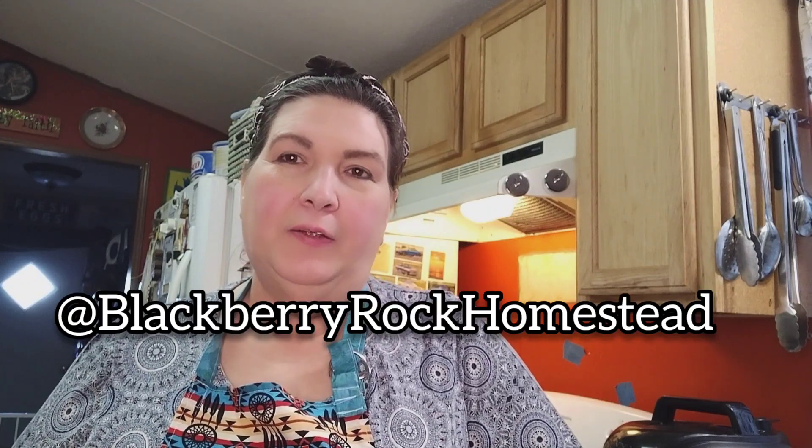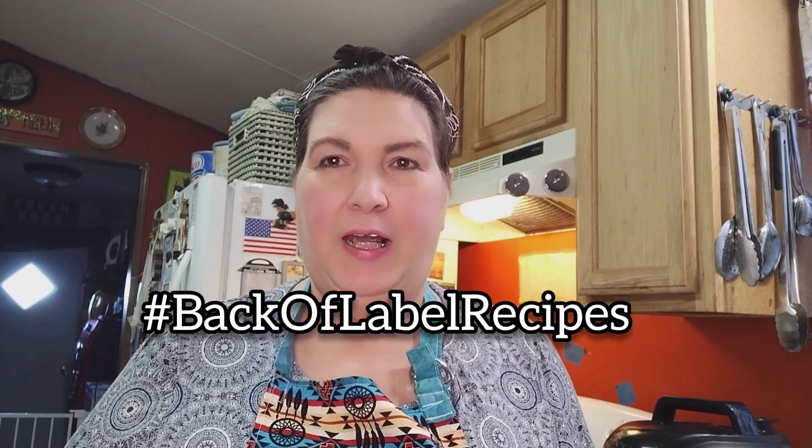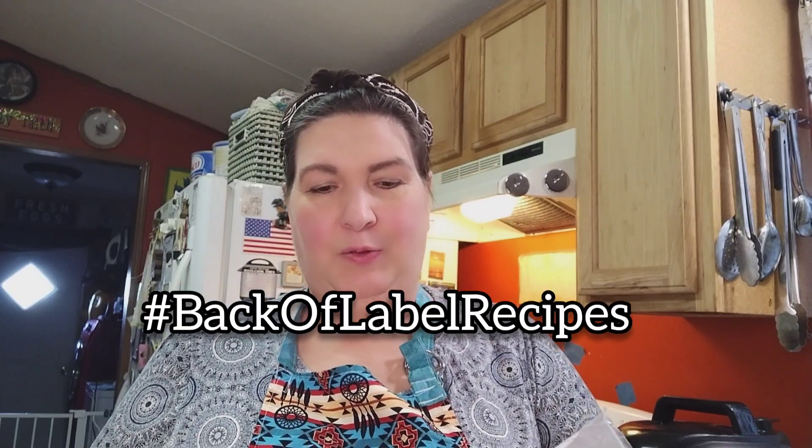Y'all go by and say hi to LuAnn's Kitchen — that's Miss LuAnn from Blackberry Rock Homestead. She is a great cook; you'll see a lot of recipes on her channel. This is hashtag Back of Label Recipes and we found ours on a Goya bag. Friends, thank you so much for your time and for watching this channel — it really means the world to me. We are growing and it helps when you watch, comment, and share. Also hit those thumbs up, friend our channel — we have lots of great content waiting for you. Thank you and may you be blessed.